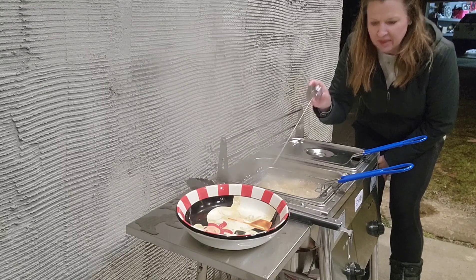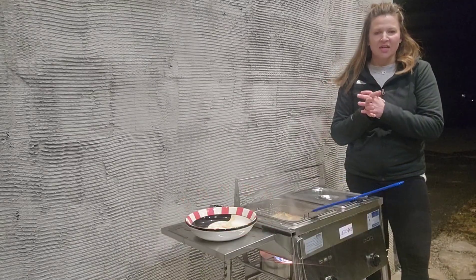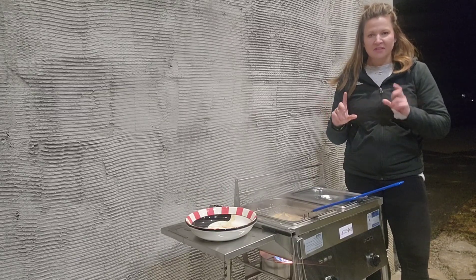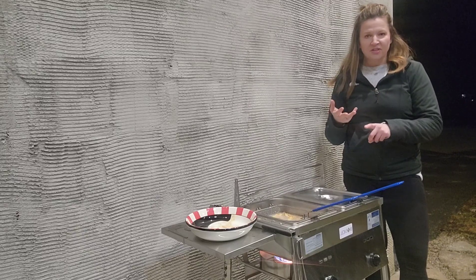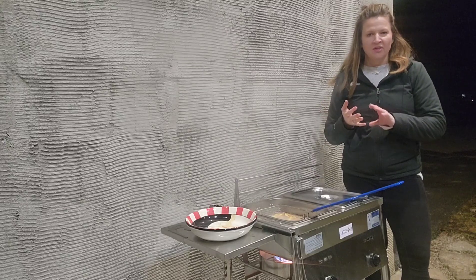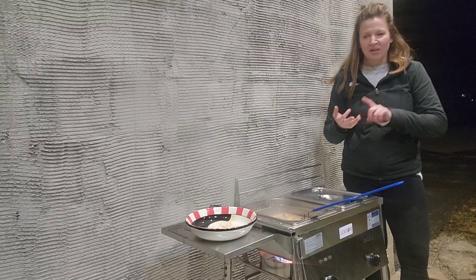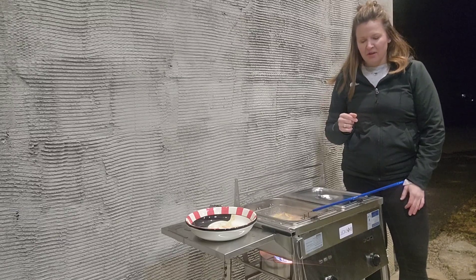As you can tell, this Bioexcel SS21 double deep fryer is fantastic. It was super easy to set up, super safe, has all the things you need, and cooks so easily. They're a great brand dedicated to making the lives of campers and outdoor enthusiasts super easy — definitely check this out!